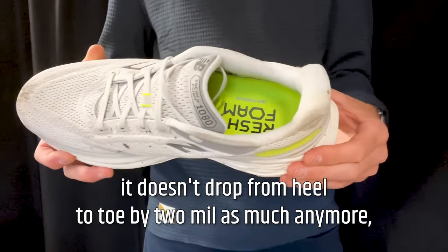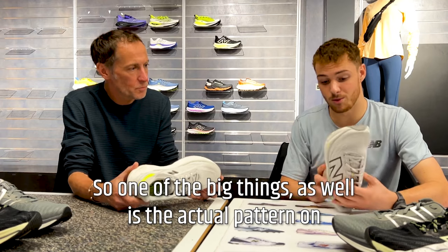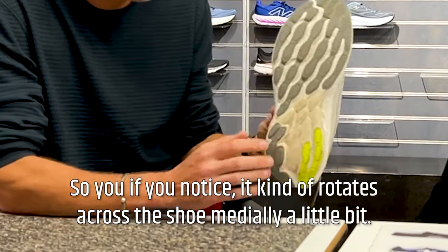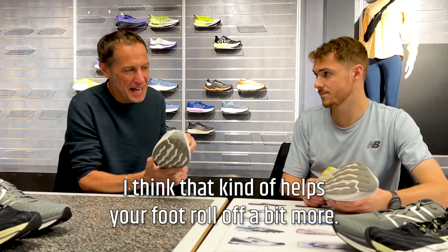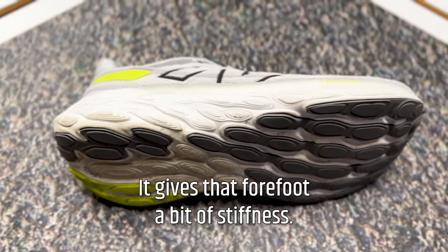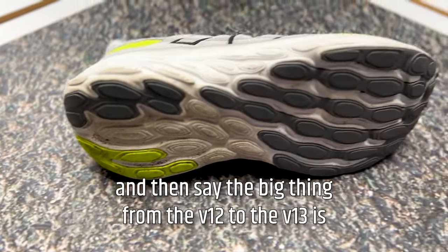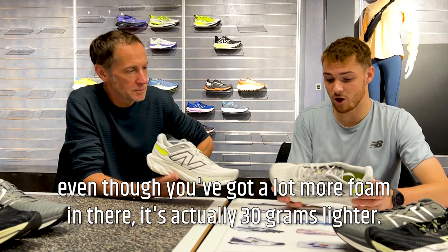Even though the shoe is slightly flatter from heel to toe, the rocker makes you rotate through just as before. One of the bigger updates is the outsole pattern — it rotates across the shoe medially, helping you roll off more. It gives the forefoot stiffness, so you've got a really soft heel, but as you transition into the forefoot you have a stiffer section which allows for a greater toe-off.